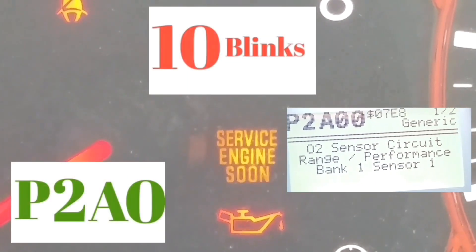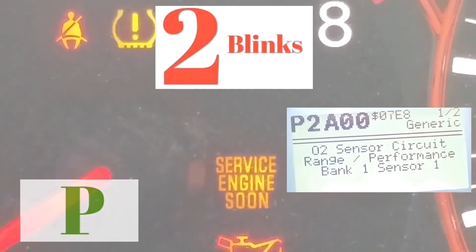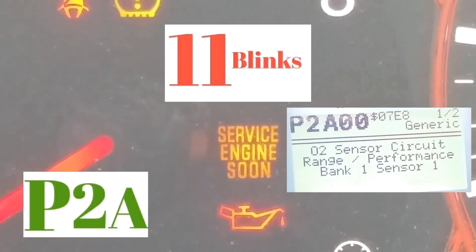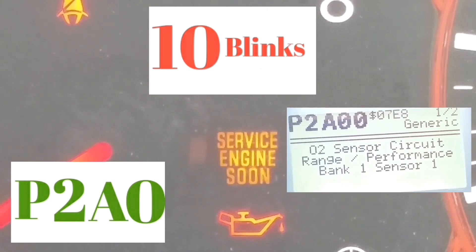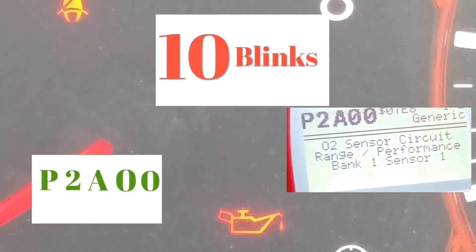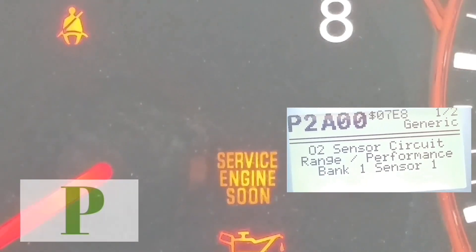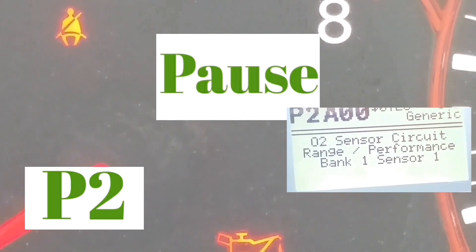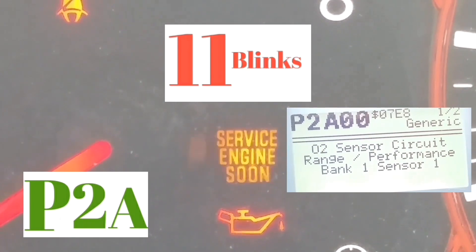Let's look at it again. It's P, then blink 1, 2 — pause — 1, 2, 3, 4, 5, 6, 7, 8, 9, 10, 11 — that's the letter A — pause — 1, 2, 3, 4, 5, 6, 7, 8, 9, 10 — that's zero — pause — 1, 2, 3, 4, 5, 6, 7, 8, 9, 10 — that's another zero. So the code is P2A00.